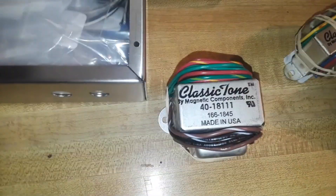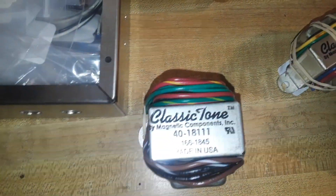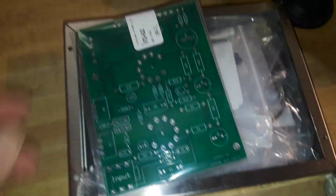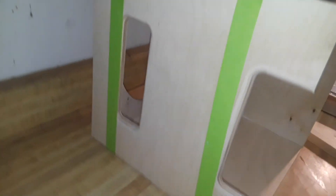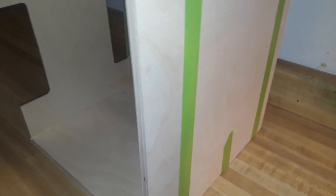There's the chassis with all the little components in it. There is the power transformer, the output transformer, the circuit board, the two tubes, and there is the box that I have just glued together so it will be ready when the amp is complete. So on to building the amp.